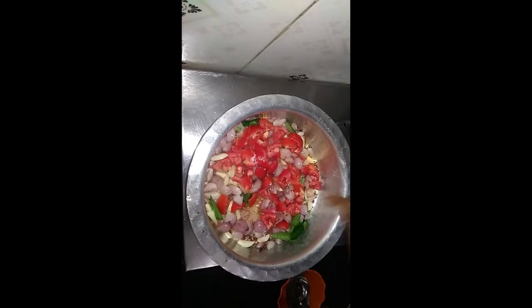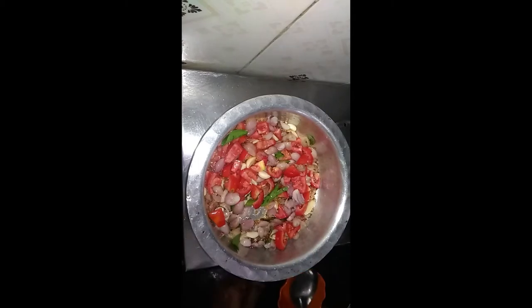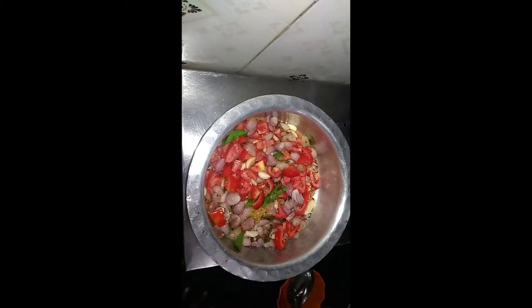We will be adding in the chaghavan. After that, find the chaghavan and bring it in.